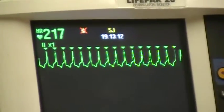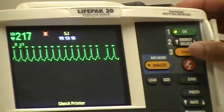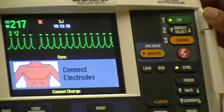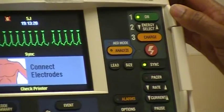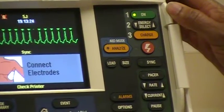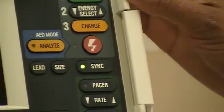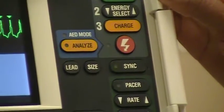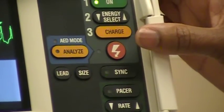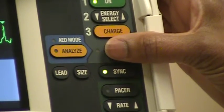Step three will be to charge the defibrillator. An audio alarm will cue you when you have energy ready. You'll clear the patient — I'm clear, you're clear, oxygen is clear — and when you depress the energy button, you'll press and hold until the energy is released.